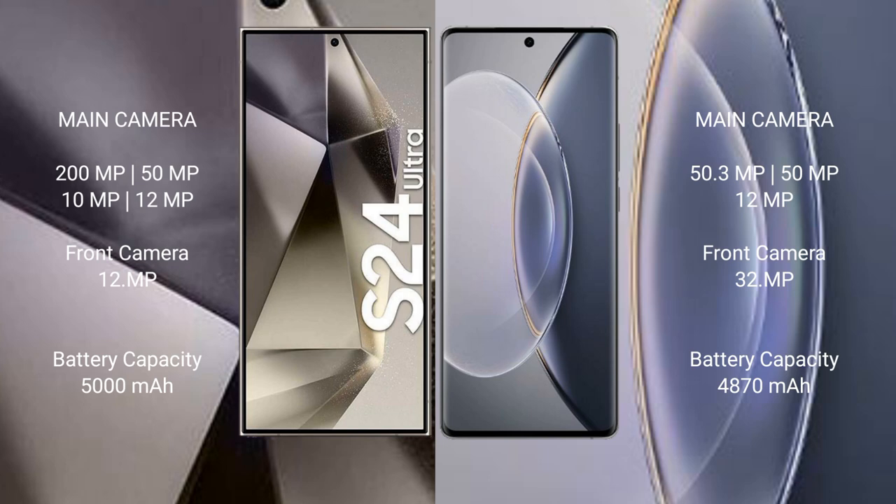The Samsung Galaxy S24 Ultra features a quad rear camera setup: 200MP + 50MP + 10MP + 12MP, and a 12MP front camera. The Vivo X90 Pro has a triple rear camera: 50.3MP + 50.3MP + 12MP, and a 32MP front camera. The Samsung Galaxy S24 Ultra has a 5000mAh battery with 45W fast charging, while the Vivo X90 Pro has a 4870mAh battery with 120W fast charging.